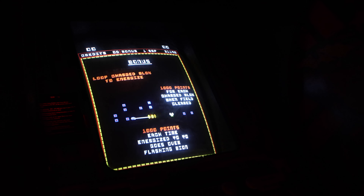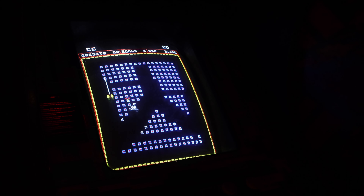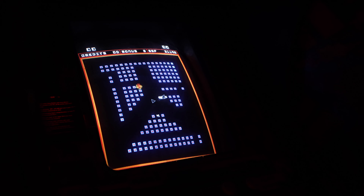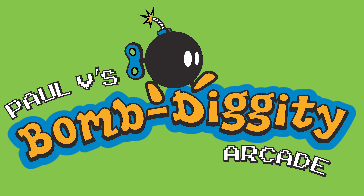That's going to do it for this episode of Bomb Diggity Arcade. We had like four games go down but got one game up. The Silver Strike was down but I got it back up and running, which is good. It seems like when you get a couple games going, three or four go down — that's just the way it goes. Alright, I will talk to you all later. I'm definitely going to enjoy playing some games this weekend. See you on the next episode.